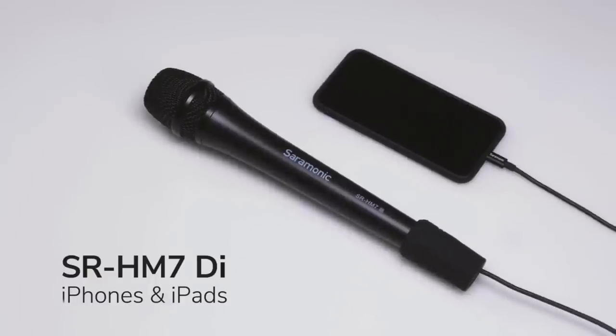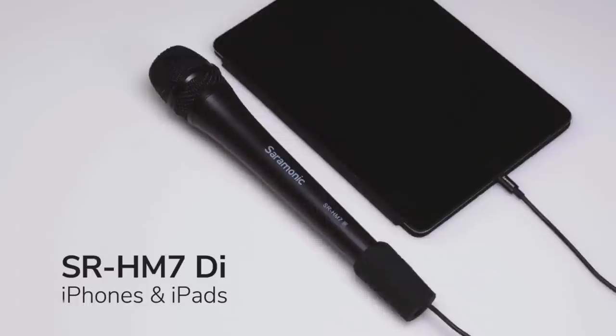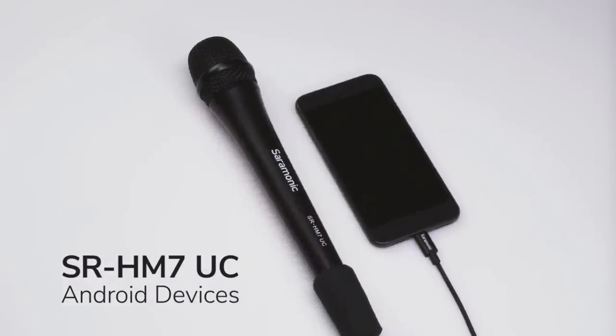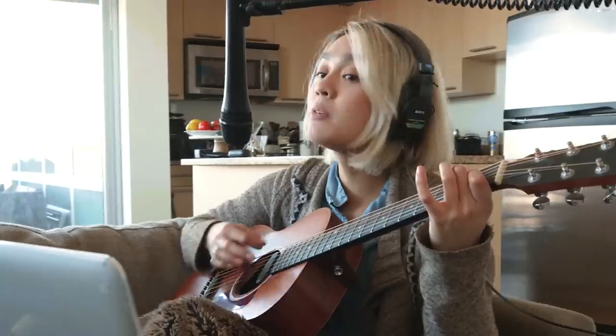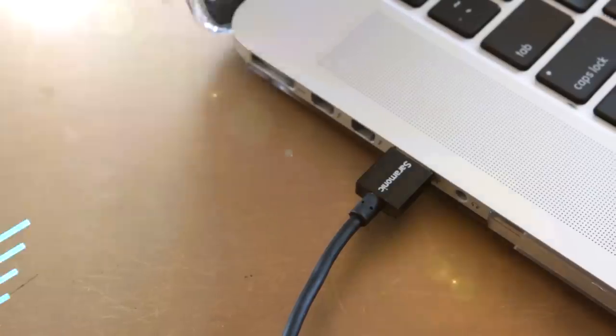The SR-HM7DI is made for Apple iPhones and iPads with a lightning connector. The SR-HM7UC is for Android smartphones and tablets. Both microphones also work with Mac or PCs via the USB connection.